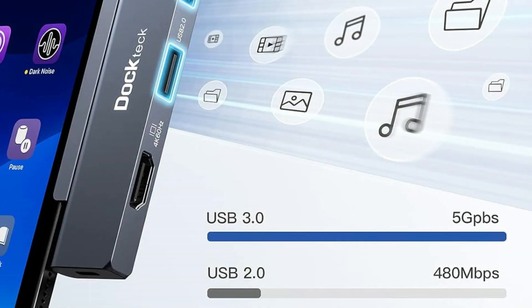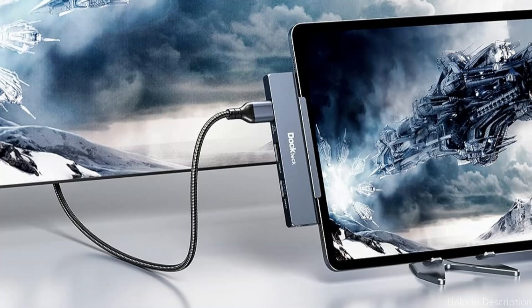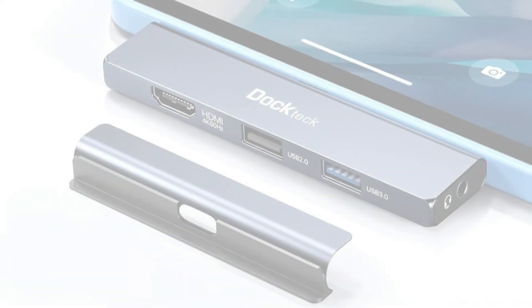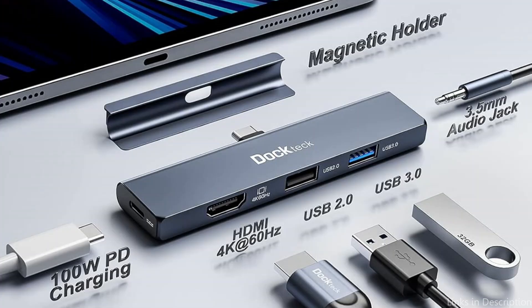Thanks to its thoughtful design, you can use this 5-in-1 iPad Pro USB-C hub without taking off your iPad cover. Featuring two USB ports, an HDMI port, a 3.5mm headphone jack, and a USB-C pass-through charging port, you can enjoy mirroring or extending your screen to a larger display in breathtaking 4K at 60Hz.